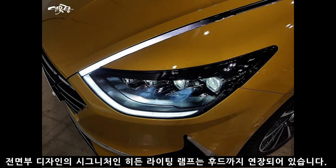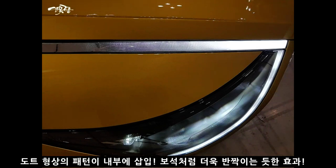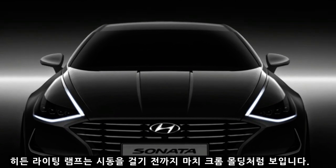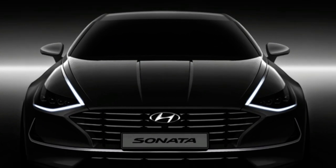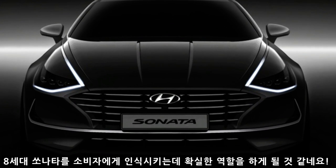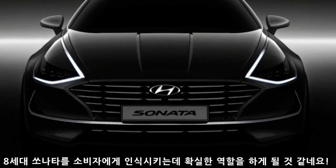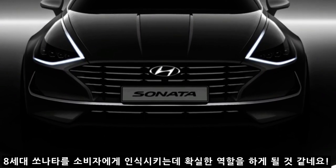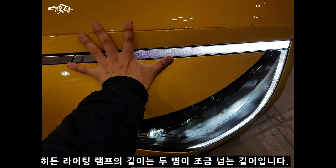전면부 디자인의 시그니처인 히든 램프는 후드까지 연장되며, 자세히 보면 도트 형상의 패턴이 내부에 삽입되어 있습니다. 덕분에 보석처럼 반짝반짝 영롱한 느낌을 받게 됩니다. 히든 라이팅 램프는 시동을 걸기 전에는 일반 크롬 몰딩처럼 보이다가 시동을 켜면 압도적인 존재감을 보여줍니다. 연목구름이 직접 측정해 보니 히든 라이팅 부분의 길이는 대략 두 뼘 반 정도였습니다.